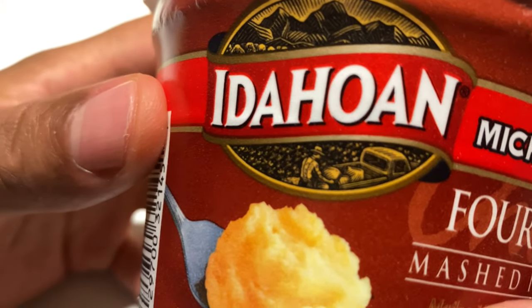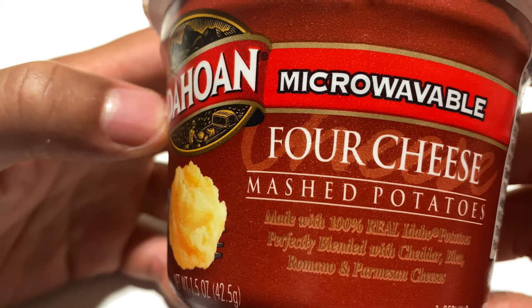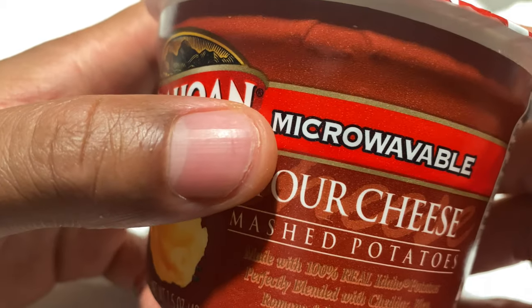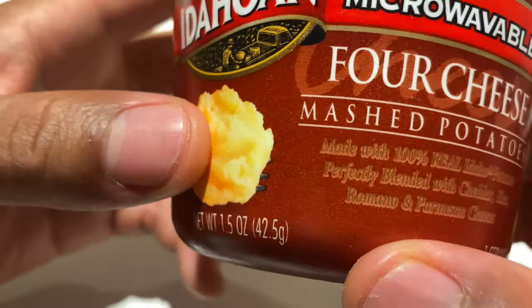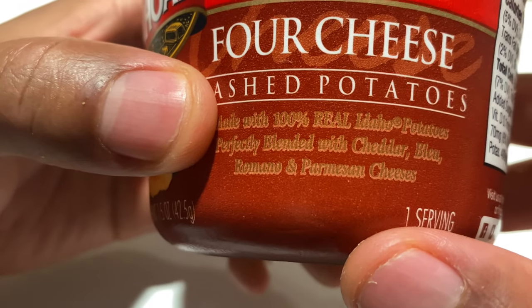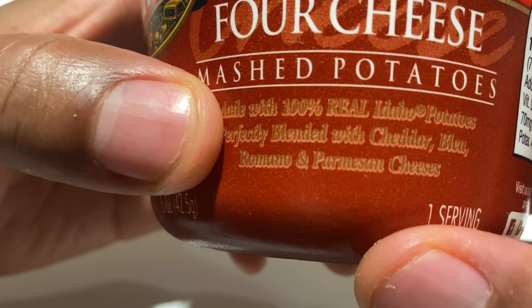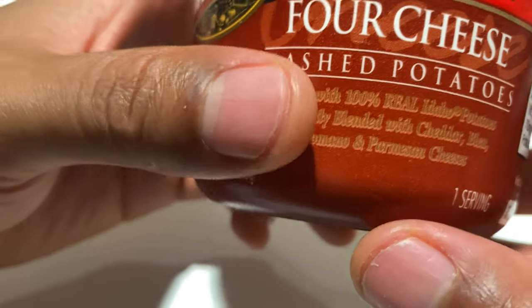Today I'm going to be reviewing Idahoan 4-Cheese Mashed Potatoes Microwavable. We're going to try this out — it says it's made with 100% real Idaho potatoes, perfectly blended with cheddar, blue Romano, and Parmesan cheeses.